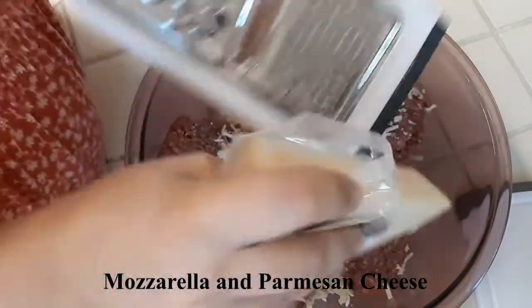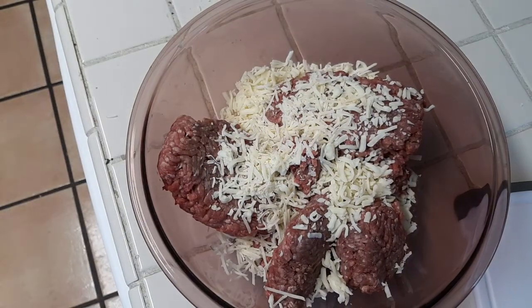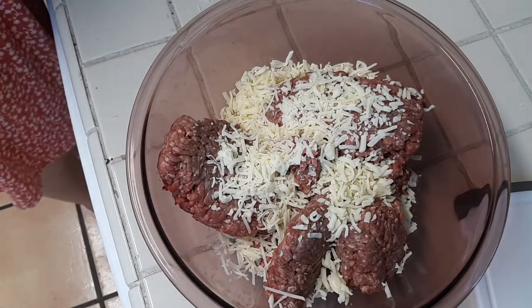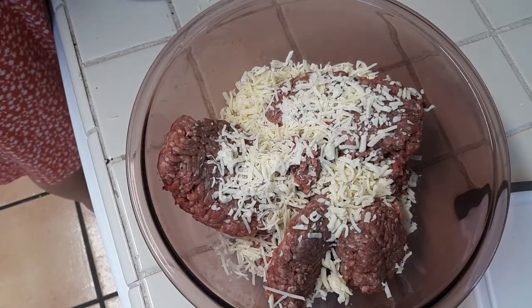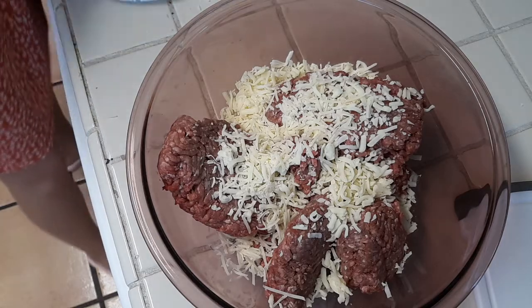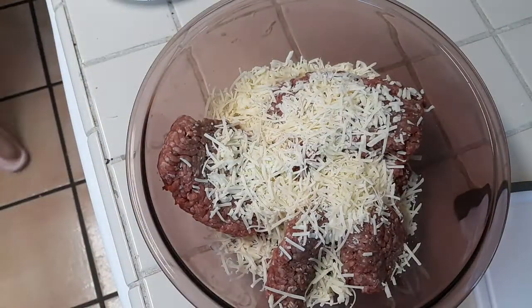Next I'm adding two pounds of ground beef. If you saw my previous video you may have seen me packaging this ground beef up — we got six pounds and froze most of it. I'm also adding mozzarella and Parmesan cheese, about a handful of both. I use cheese instead of egg and breadcrumbs because it provides more moisture instead of drying the meatloaf out, and it really helps with binding everything together. I went off to the side to grate some fresh Parmesan and then dumped it in.